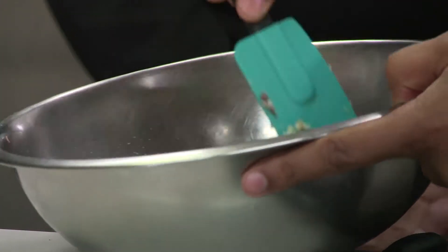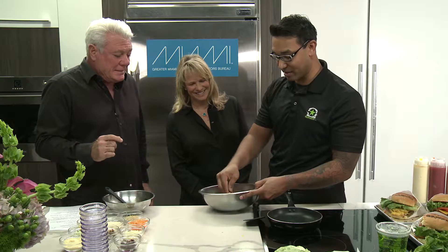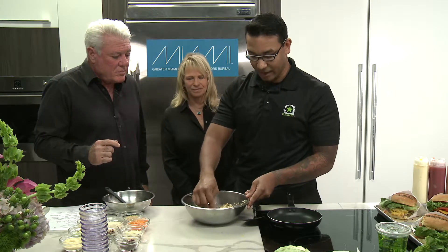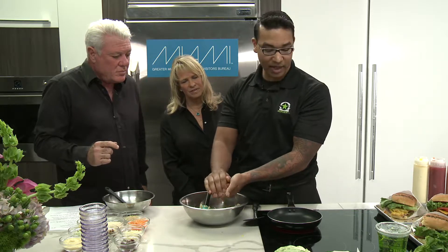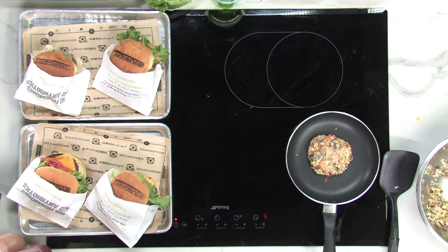As we fold it in, it starts to fully incorporate. This amount is specifically for one burger. In the stores we do this on a very large scale — about 300 to 400 burgers at a time per store. One store to highlight is our West Delray location; their clientele loves these unbelievably. Once the mix is incorporated, we form it into our patty about four inches across and place it in the pan with peanut oil. We only specifically use peanut oil.